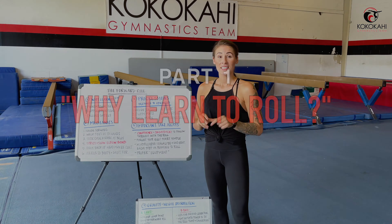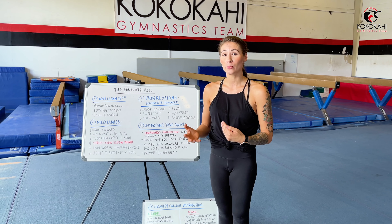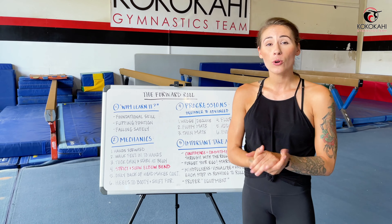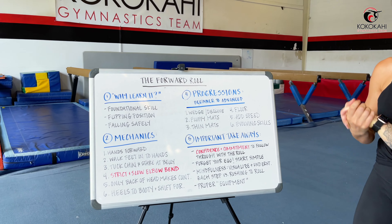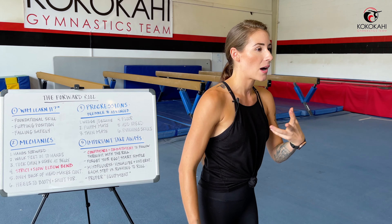Topic number one in our forward roll class: we're going to discuss why you want to and should learn how to forward roll safely in gymnastics. Reason number one is because a forward roll is a foundational skill. The forward roll is one of those very fundamental skills that gymnasts learn from a very early age — think like mommy and me classes. It teaches you so many of those necessary motor skills, like spatial awareness, how to control your body and limbs as you move in different ways, balance, and rotation.